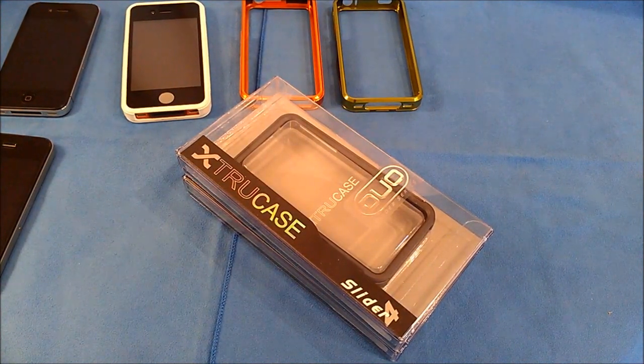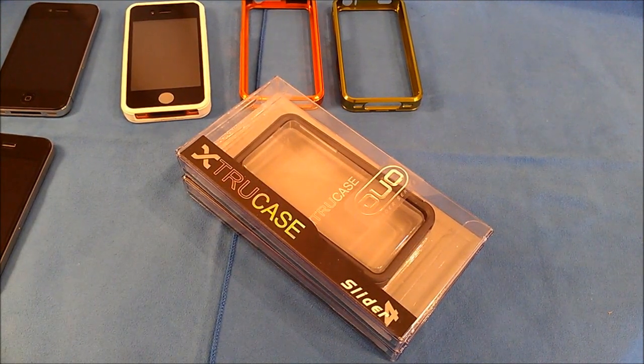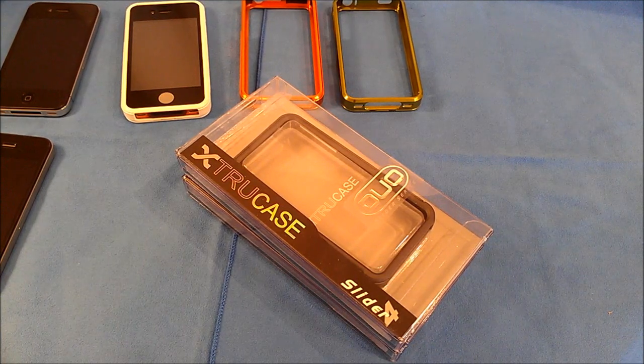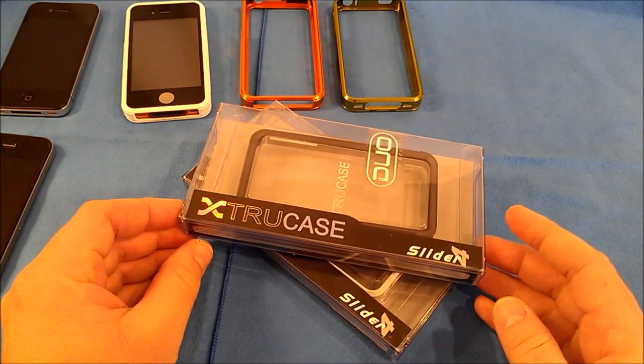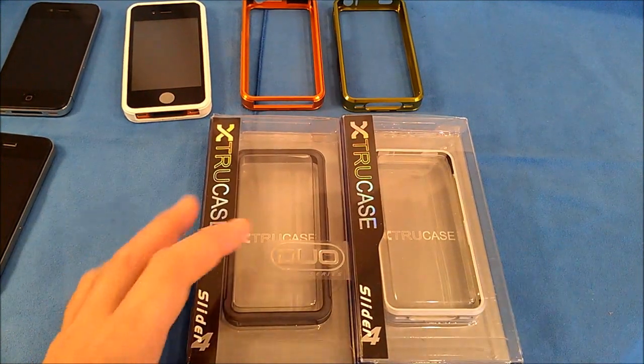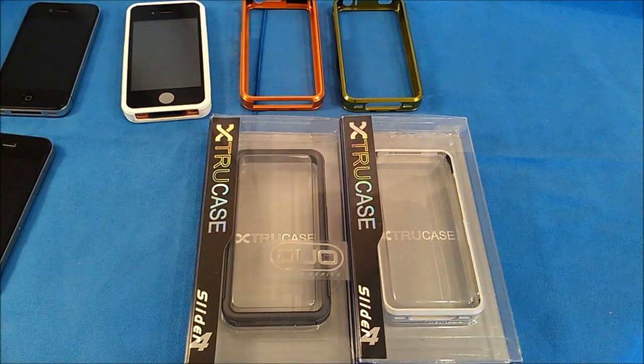Alright, it's Roger with iGadget Geek and today I have some case reviews for the iPhone 4 and iPhone 4S. They are some aluminum bumper style cases brought to you by Xtrue Case. They were nice enough to send me about five of these to review — three of the Duo Series and two of the Slider Series.